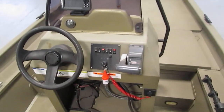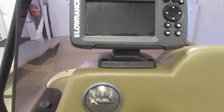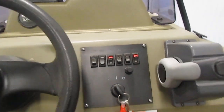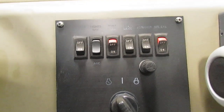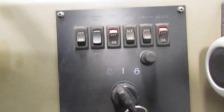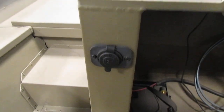If we take a look at the center console, you'll see that we do have a Lowrance Hook 4X fish finder. Here we have your fuel gauge. Our lights feature your master power, nav lights, anchor lights, bilge, aerator, and your interior light switch. We also do have 12 volt power down here.